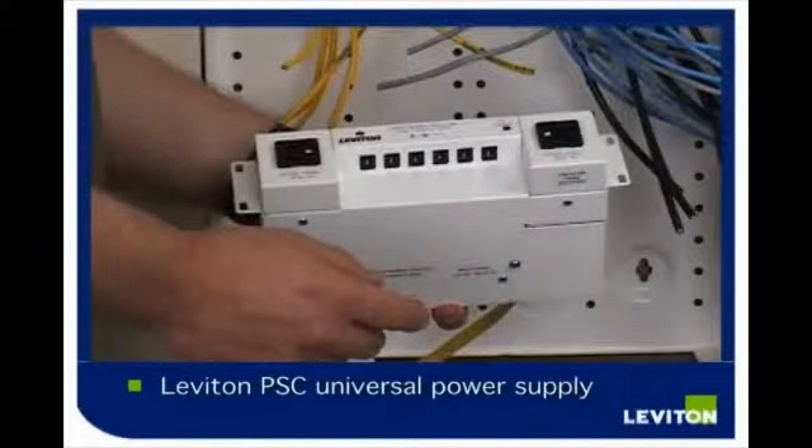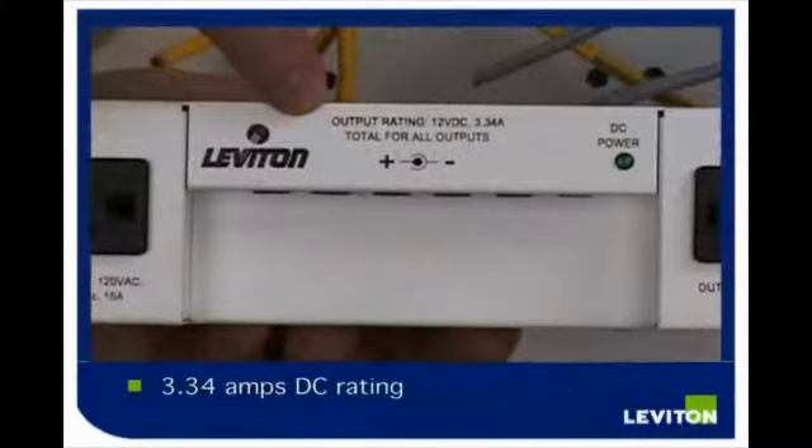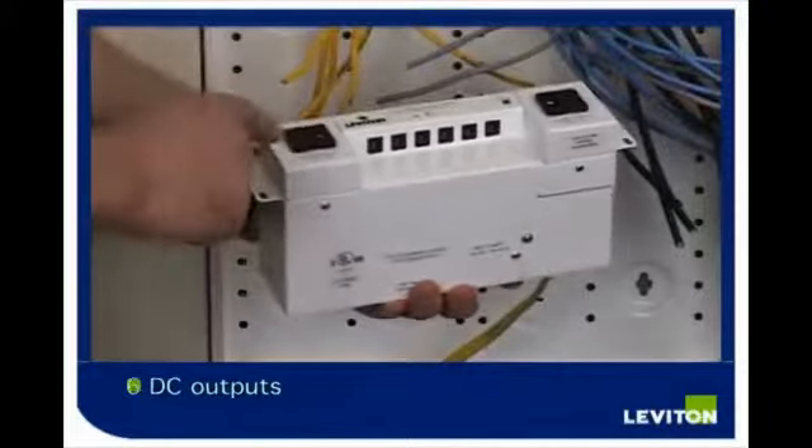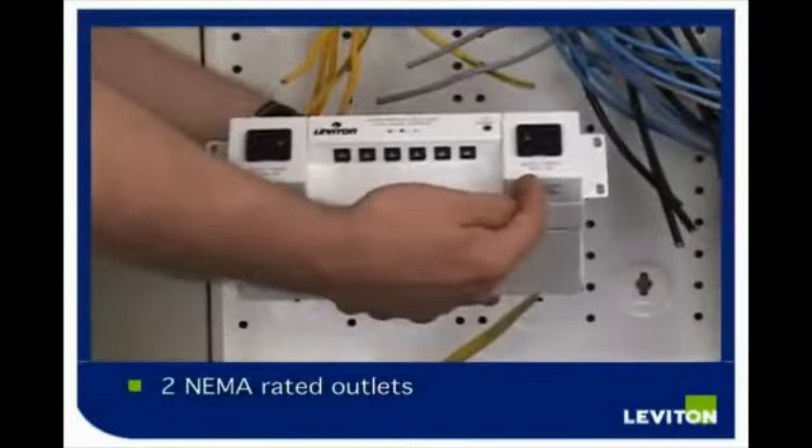This is the new Leviton PSC Universal Power Supply. It has a total rating of 3.34 amps DC for 6 total DC outputs and 2 NEMA rated outlets.